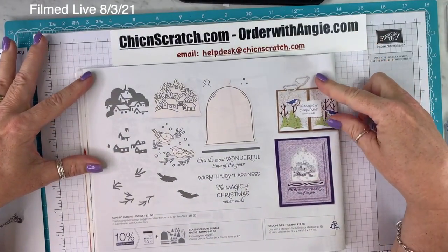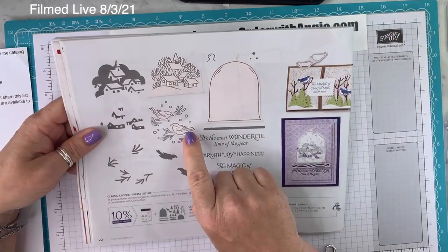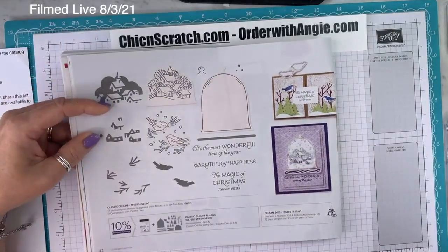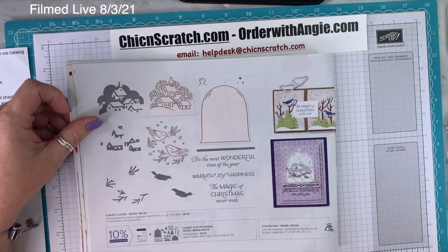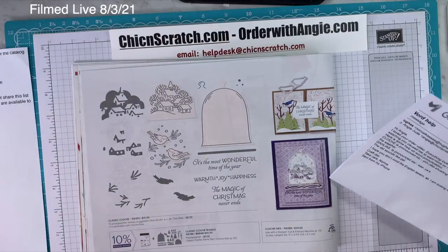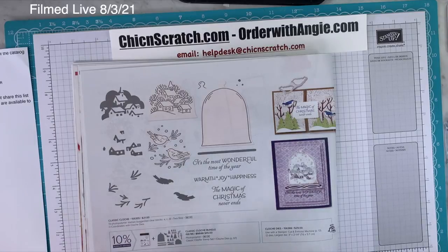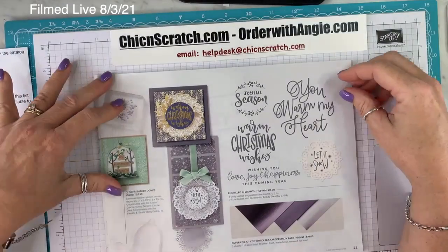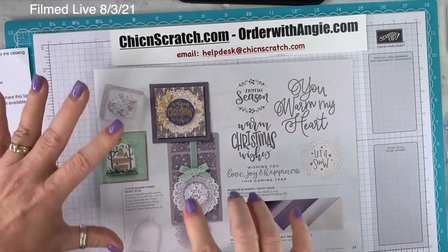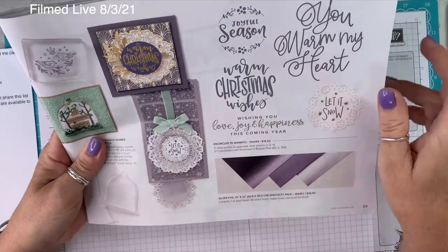On page 22, I'm so excited to have Little Bird Dies. Several people emailed me about the pronunciation — Norma said it's pronounced like 'closh.' On page 23, I love this set so much — I love circles. Encircled in Warmth is on page 23, and there's also a Silver Foil specialty pack. Don't miss that one.